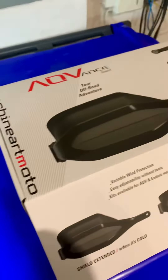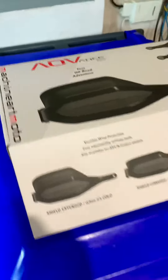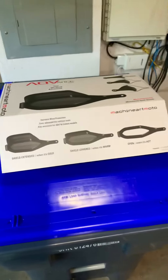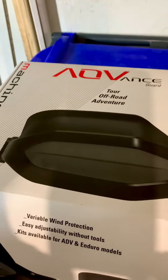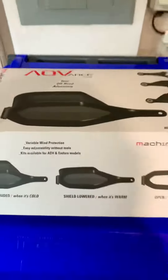Hi all, it's been quite a while since I did a posting. COVID pretty much shut everybody down and let's face it nobody was posting anything. So I just bought these — these are the Machine Art Moto Advanced Guard Off-Road Adventure handguards.